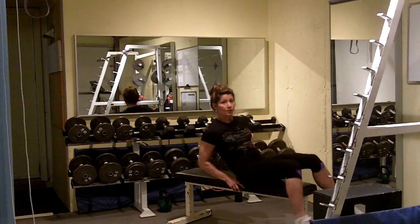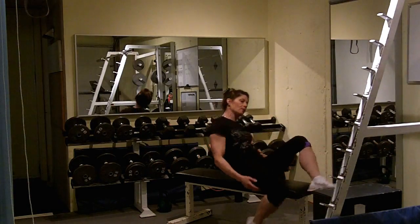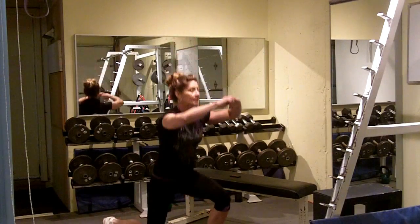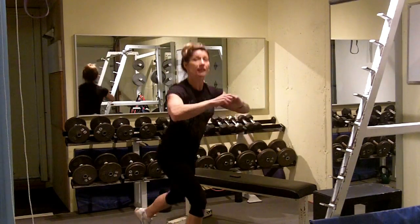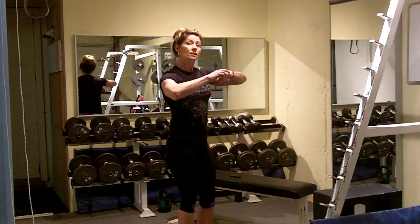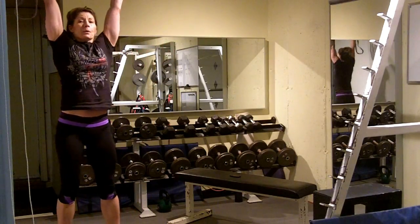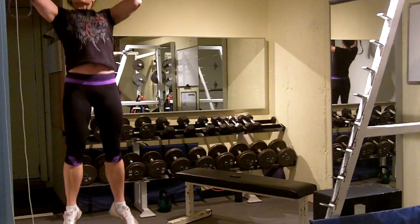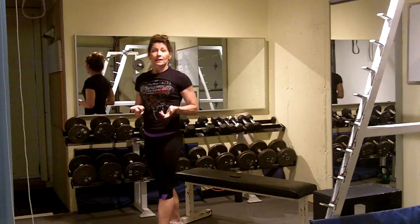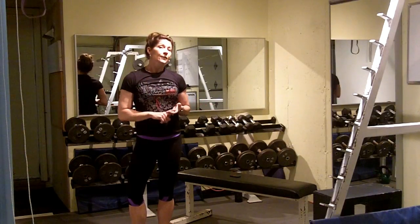Next, you're going to go to 7 per leg bicycle crunches — so 14 altogether. Next, you're going to do jumping lunges: drop that back knee to the floor, 7 per leg. If the jump is not working for you, just do 7 reverse lunges. Then we're going to finish off with pull-ups — try and get 7 pull-ups, whether they're assisted or unassisted. Then you go back to the 7 squat jumps. Try and get that as many times as you can in 15 to 20 minutes.